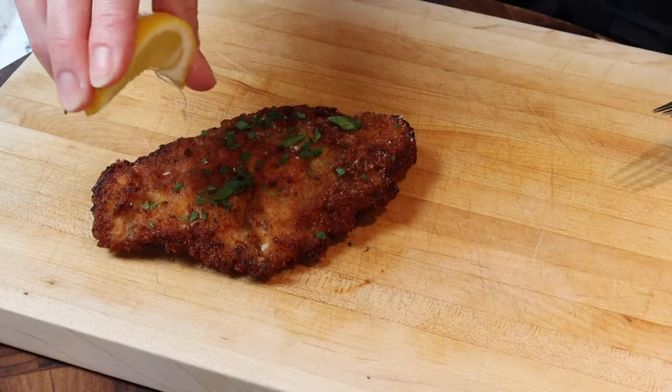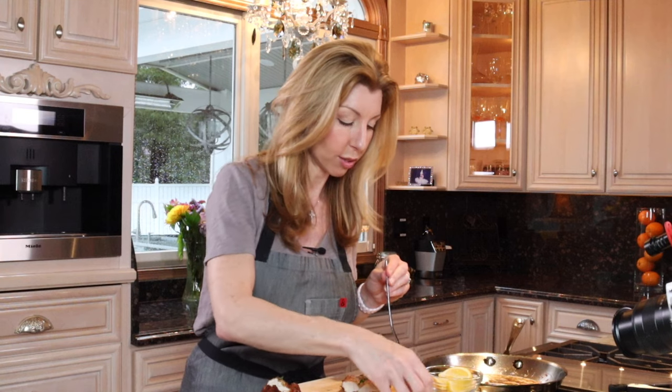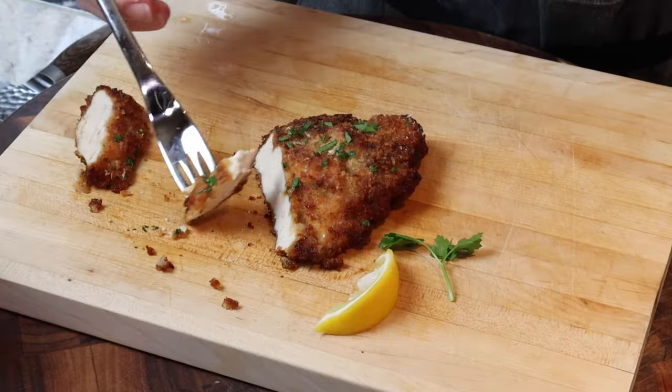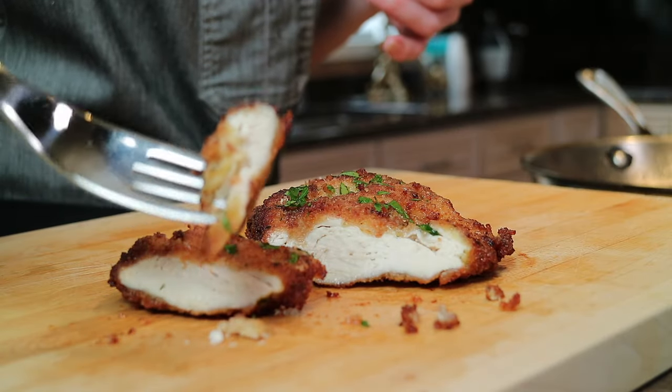Now we got to give it a taste. So crispy. Perfectly cooked — cooked through but juicy, just the way it should be. A little freshly squeezed lemon, a little extra on top — my family loves lemon. It never disappoints. Perfectly seasoned, all it needs is salt. Super crispy, nice and juicy. I actually used organic chicken breast but you can use whatever chicken you have. It's so good. I love this, and you're going to love it.